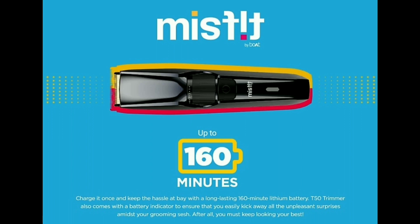The minimum charge time is 1.5 hours. You can use 4 to 5 accessories with this trimmer.